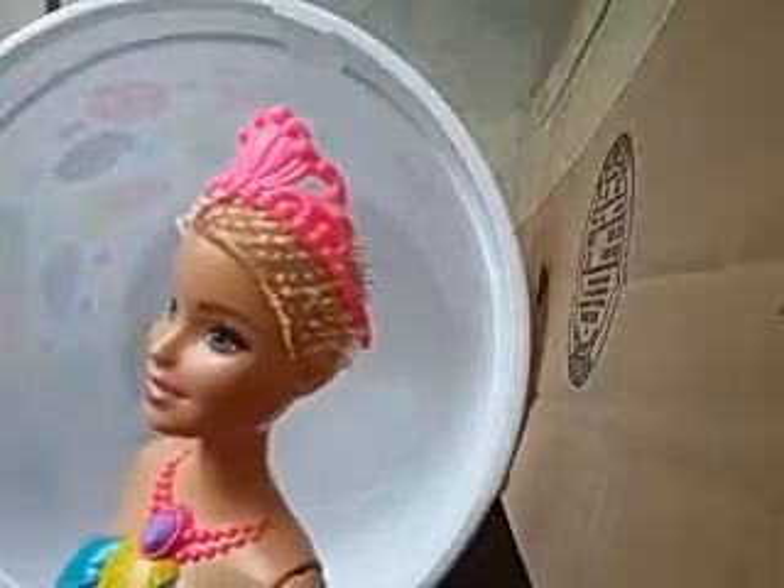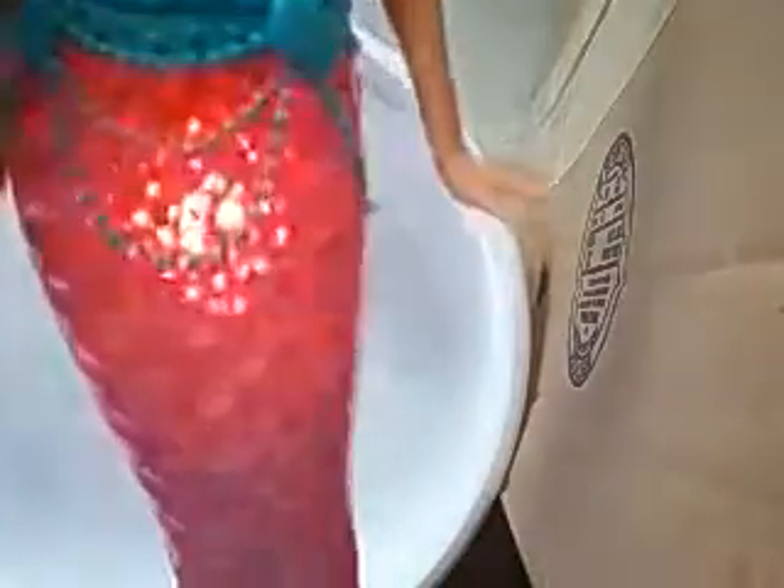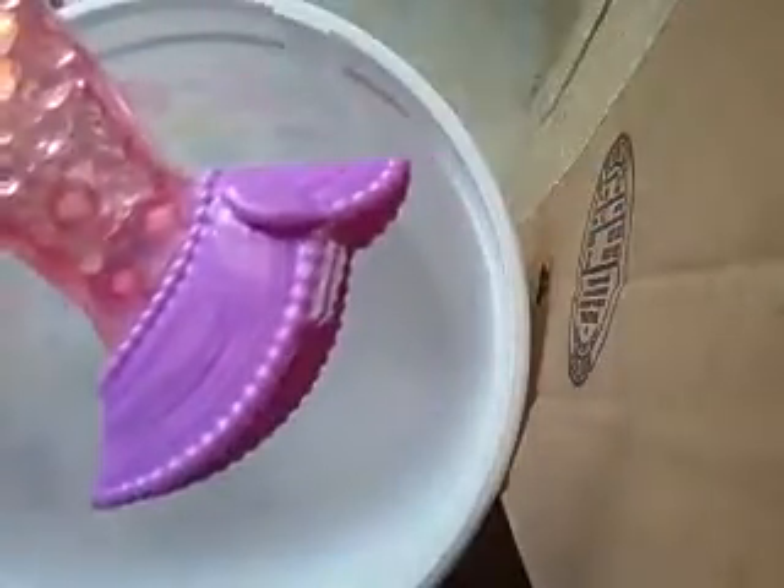She's like a military mermaid. She got her hair buzz-cut and she's going to go fight. And she's going to blind people with her lights. She doesn't have a fin, but that's okay because I'm going to make her one.